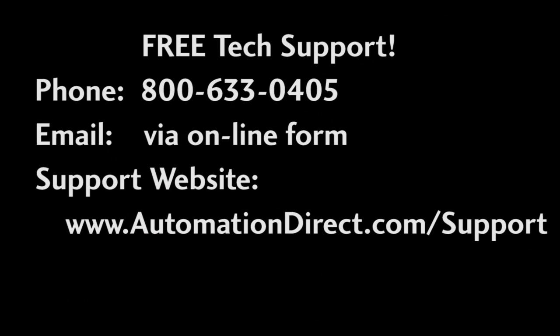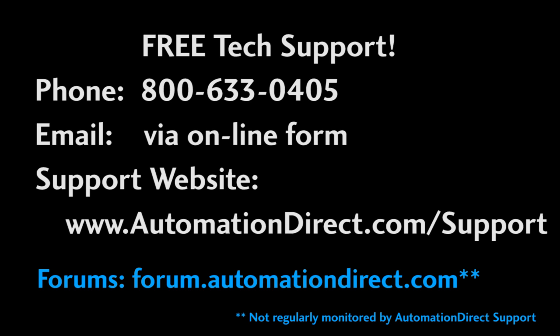If you need any help with overloads, please call AutomationDirect's free award-winning tech support during regular business hours — they will be happy to help you out. And don't forget to check out the forums. They are not monitored by AutomationDirect's tech support, so don't post support questions there, but there are a lot of experienced users out there that love helping others.